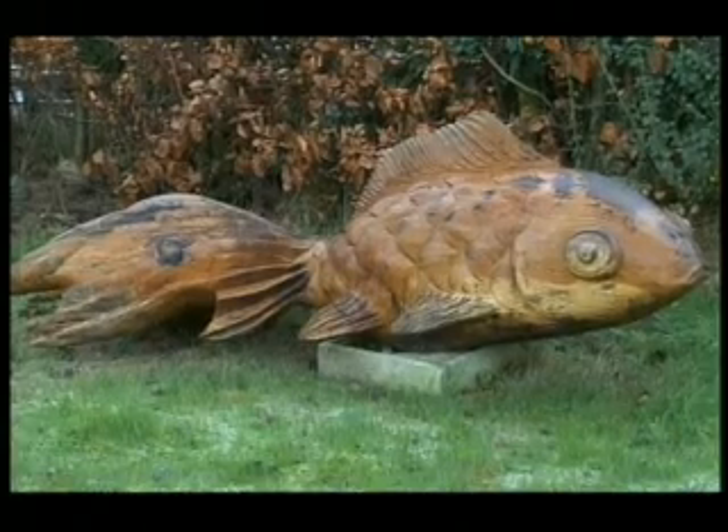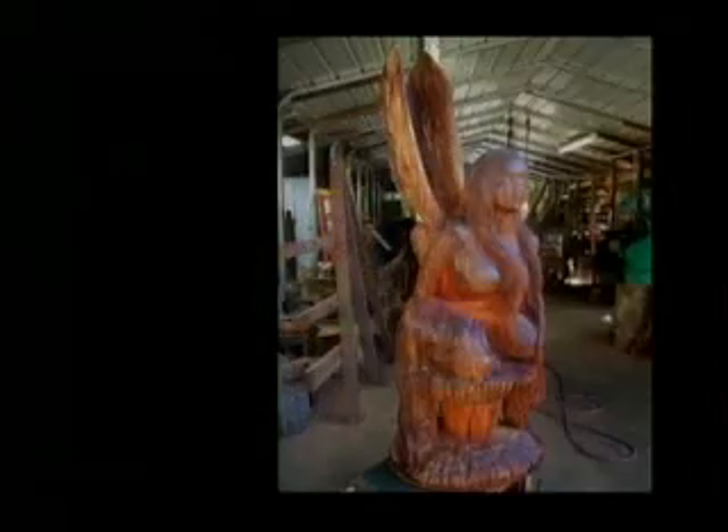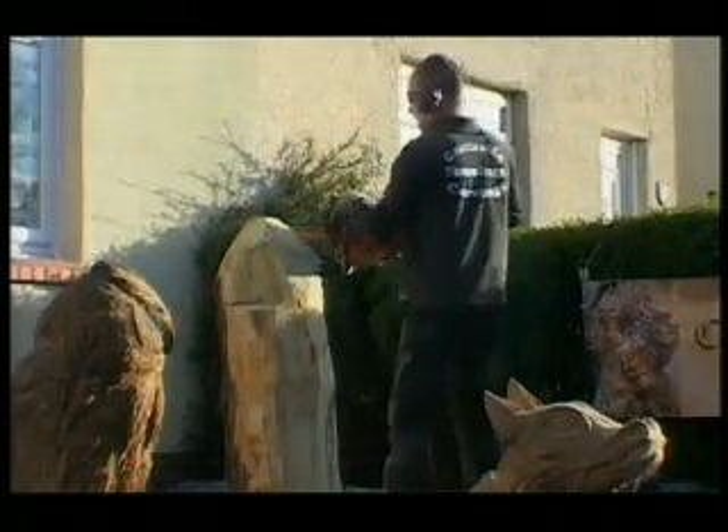I started getting better, then people started wanting to buy them, and gradually it's just escalating. I'm starting to go into competitions now and I've actually won one. Don't know where it's going to end. Well, now he's working on a very special commission for his mother-in-law.